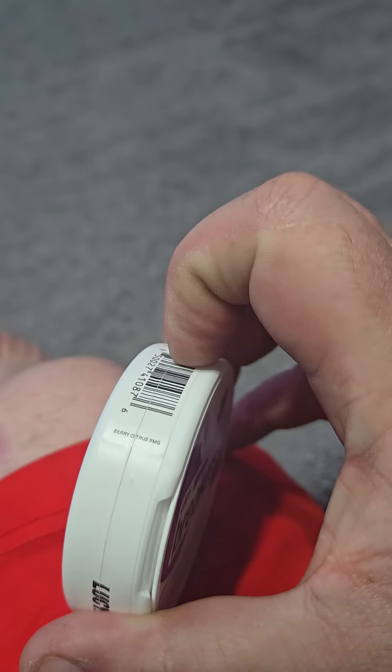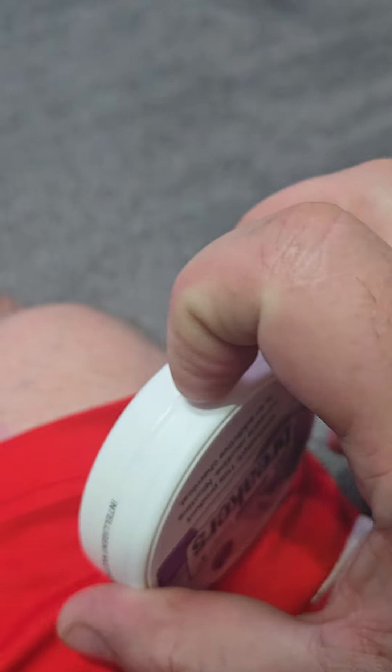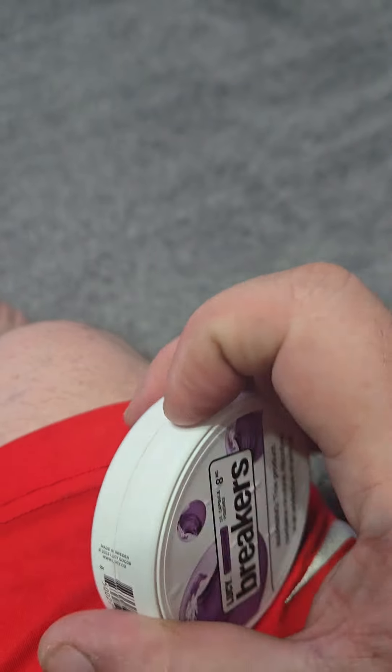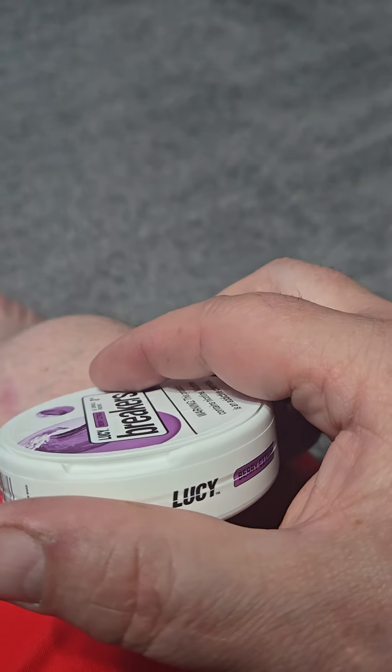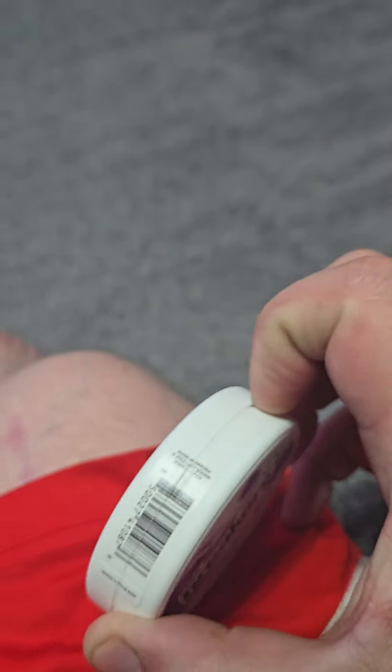So I'm going to open it up and we'll try it here in a second. I do like Lucy's container. As you can see here, it opens really easy. It's got a nice little groove to run your fingernail around. It's well done. It's got the little hideaway lid in the top. Everything seems pretty nice about it.